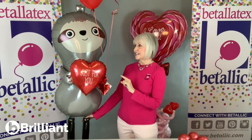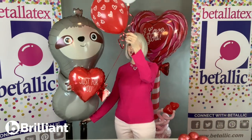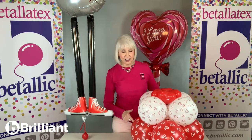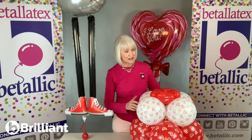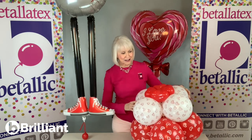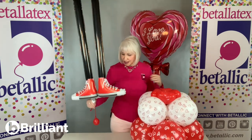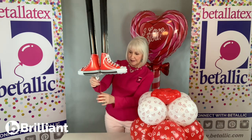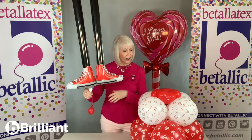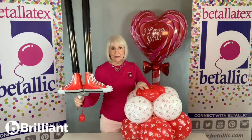Now to make a cluster base, I'm going to use matching 11-inch printed balloons. These are forever heart prints. The 11-inch balloons have been sized to 10 inches and 8 inches, and at the top I've added 6-inch little red hearts. I've tied on a weight at the bottom just with a little scrap of 260 so that I've got a lot of stretch. I'm going to pull it right down in here, hide it at the bottom, and wrap it in place.